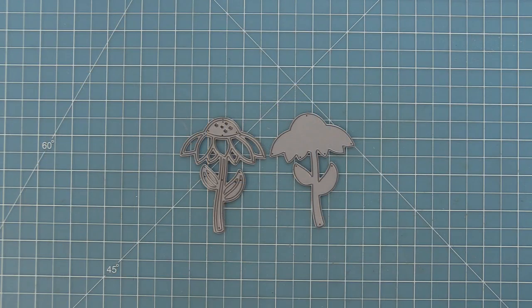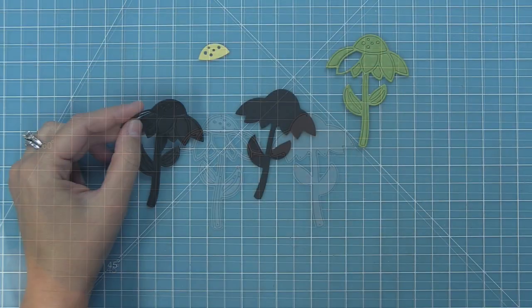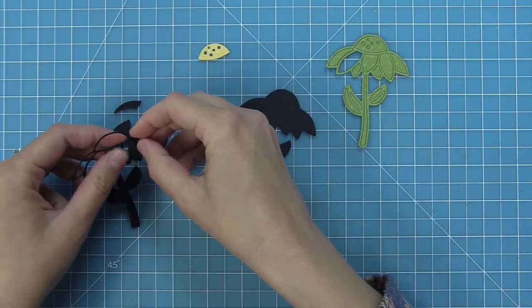First we're going to take a look at the Delightful Daisy die. All three of these dies are a paper piecing style of die, similar to the Ladybug and Leaf die we came out with in February. You can see that they have a base and a frame. Now you can cut the frame out in any color, but I've done black here because it kind of reminds me of a stamped image stamped out with a black line.